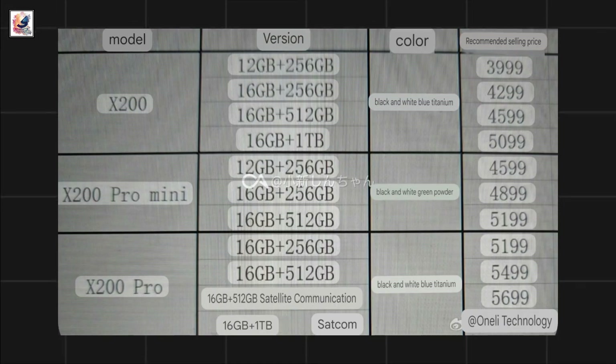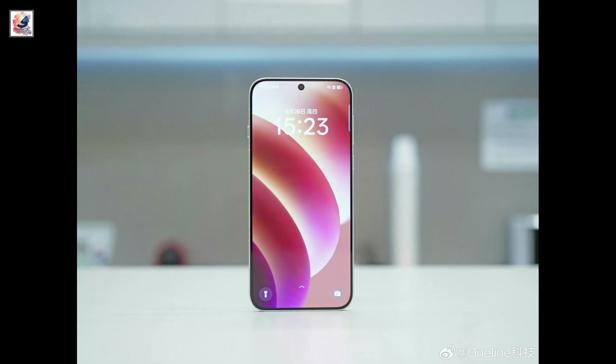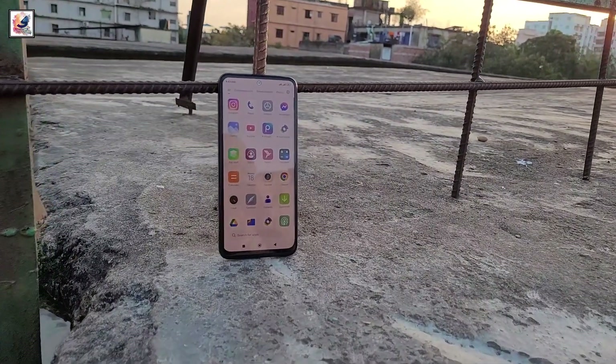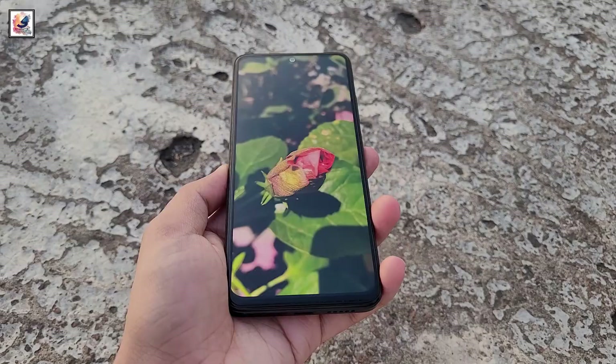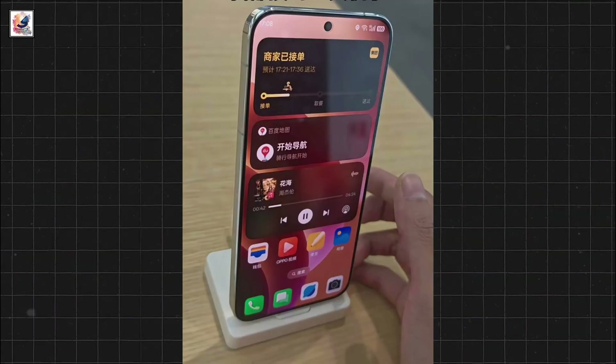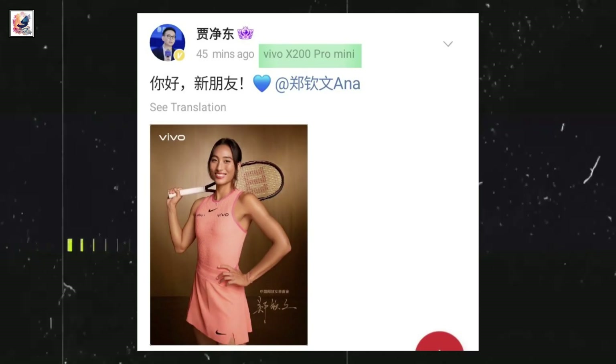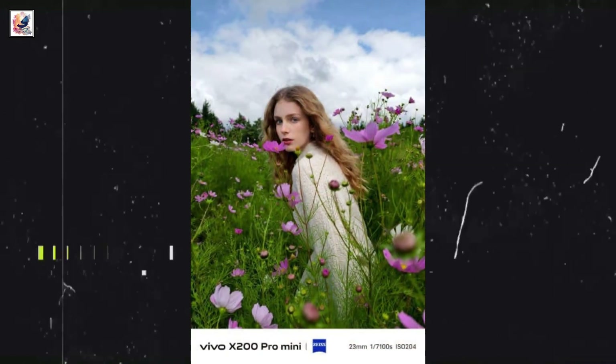The X200 series leak configurations along with their prices. The Pro Mini will feature a 6.3-inch OLED display with flagship-level features, including a 120Hz LTPO refresh rate and 1.5K resolution. The X200 Pro Mini is expected to line up with the Sony 50MP LYT818 as its primary camera, a 50MP ultrawide lens, and a 200MP periscope telephoto camera.